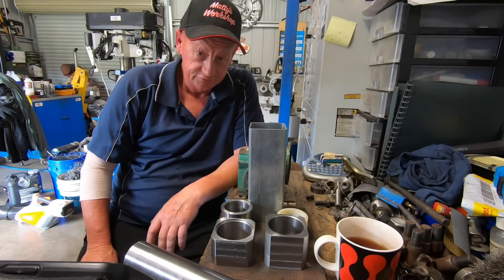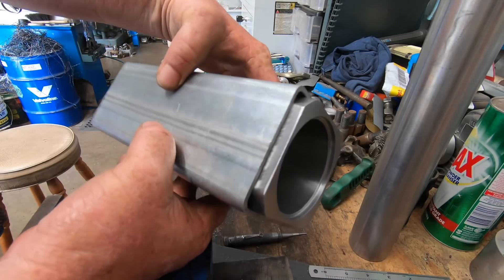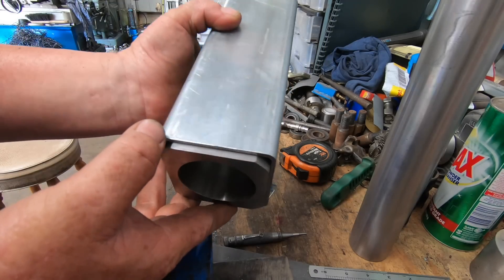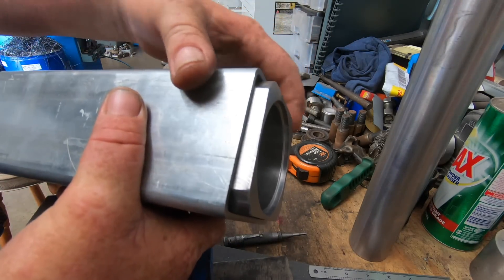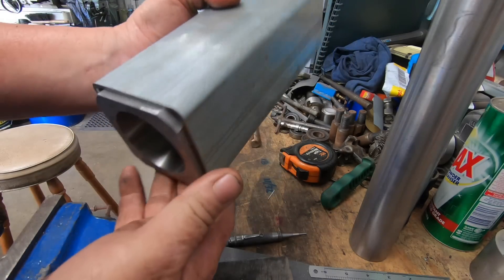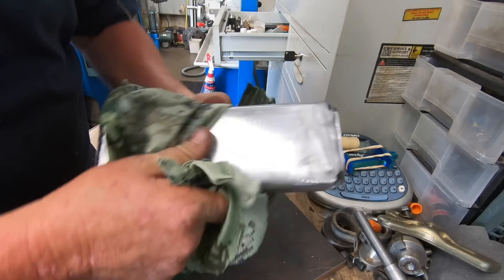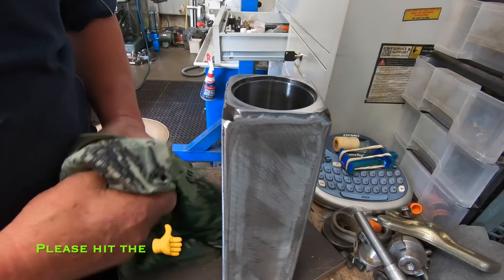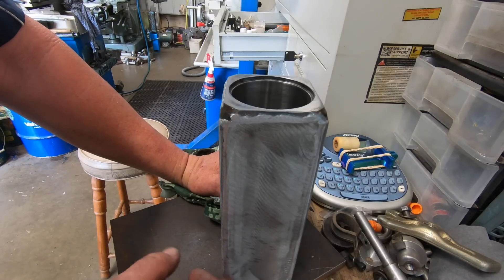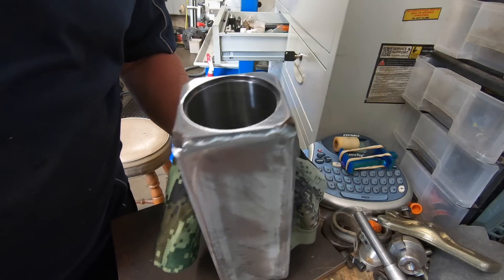I've put these bushes in - pressed them in with the press, they're square to each other. I've left this one out about five mil, this one a bit further, but these are going to get welded around here. I ended up welding it up myself - the young fella went to pick up his brother. It's not the prettiest but the bottom here is going to get re-welded again when it goes onto the base plate. It's certainly not going to fall off. I can't put the plastic bushes in yet until it's welded to the base plate otherwise they'll just melt.